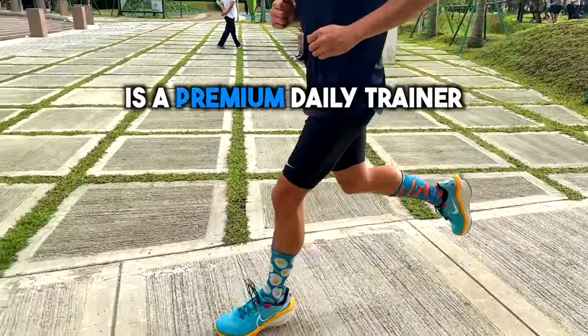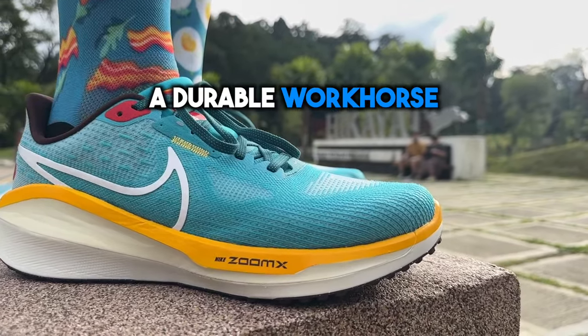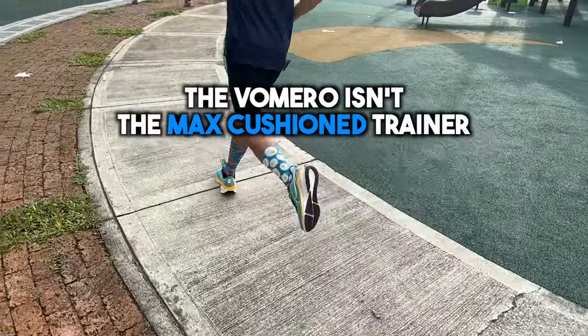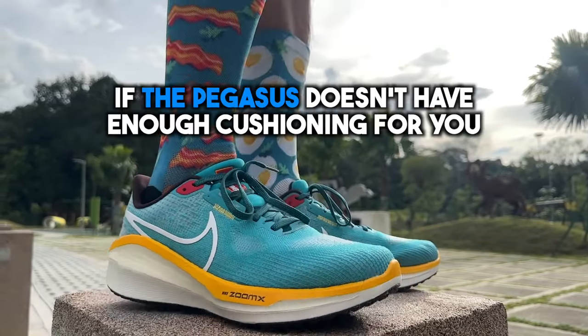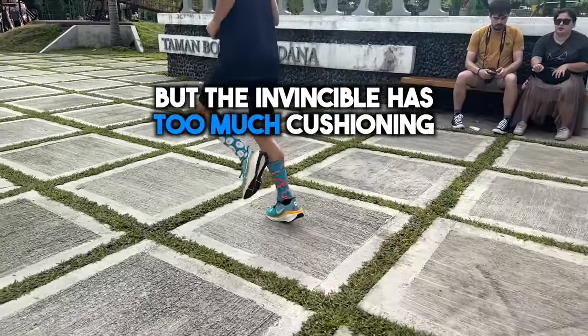The Nike Vomero 17 is a premium daily trainer designed to be a durable workhorse for every type of run. In the Nike lineup, the Vomero isn't the max cushion trainer, but it's a more premium version of the Pegasus. It's the shoe you get if the Pegasus doesn't have enough cushioning for you, but the Invincible has too much cushioning.